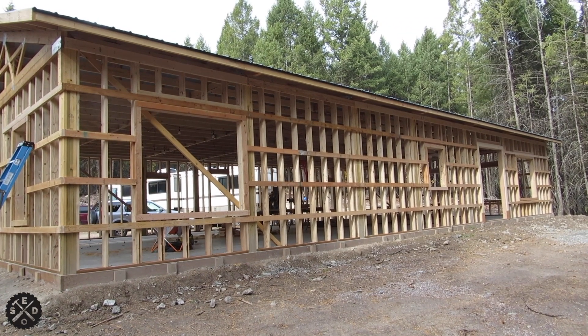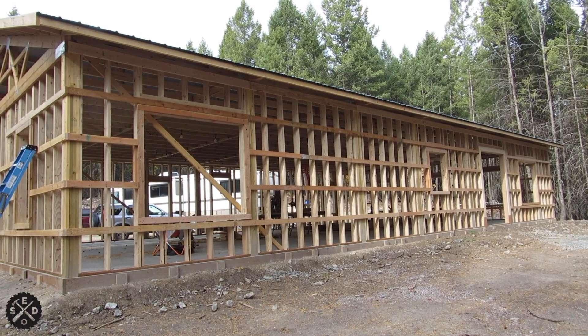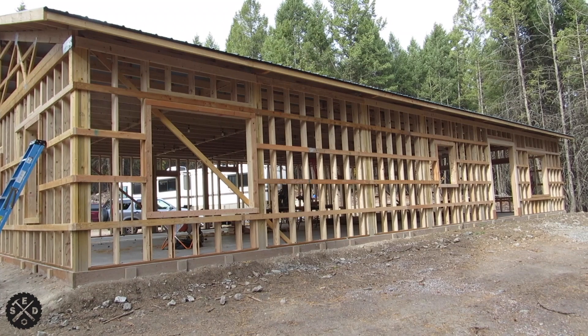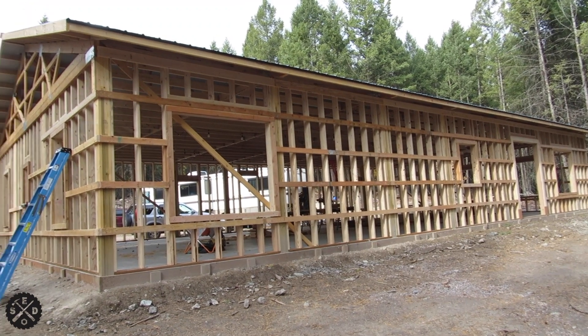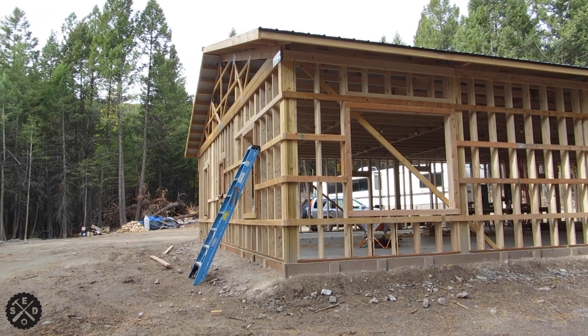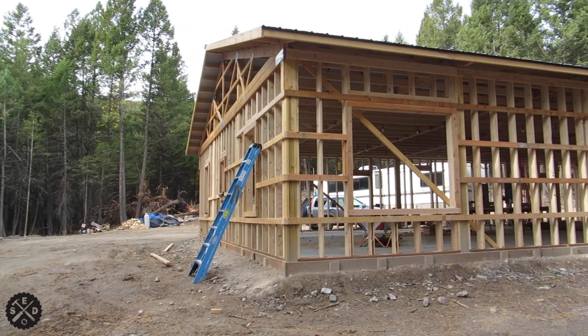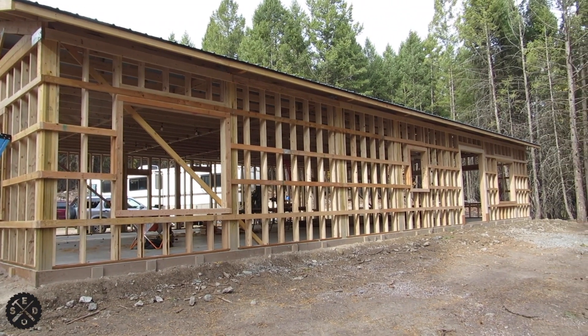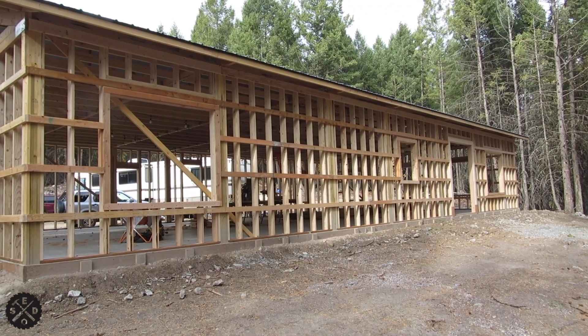Now that the walls are all framed up, I'm putting 2x4 nailers on the outside for the siding to attach to. I put this on, then the house wrap, and then I've got to do the soffit and fascia and then the siding. You want to space them evenly — they're roughly around two feet — but I had to figure it out so they came out just right.